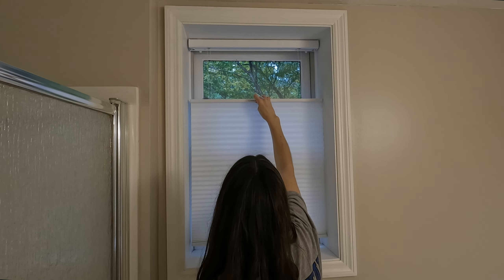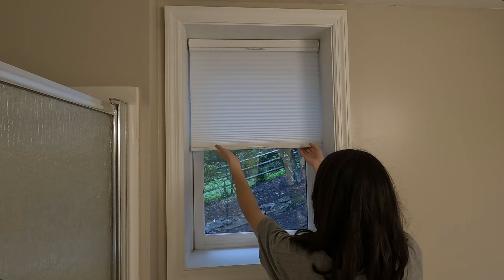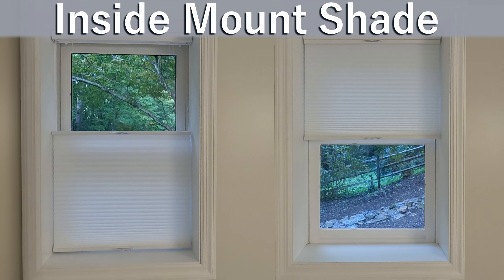In this video, we're installing cordless top-down, bottom-up, three-quarter-inch, single-cell light filtering shades from AwardBlinds.com.